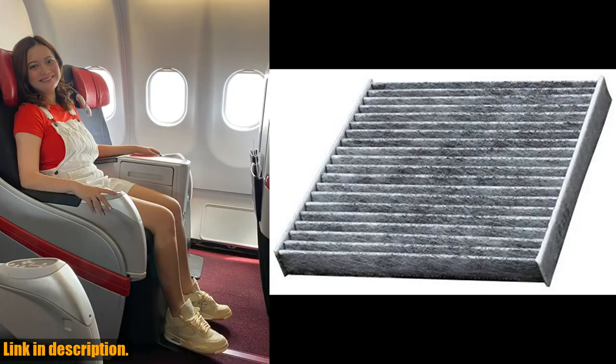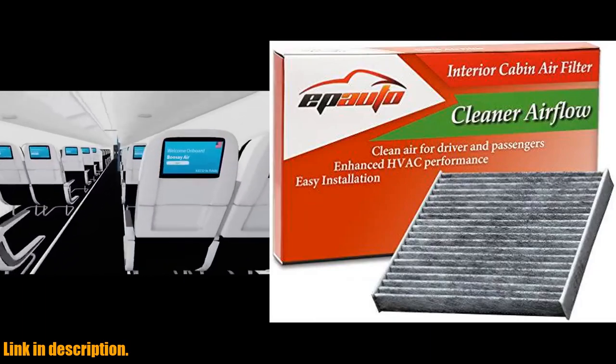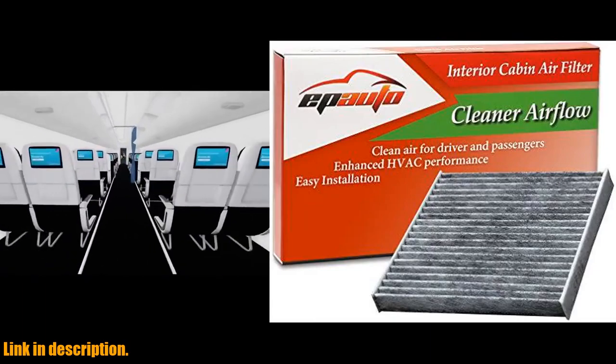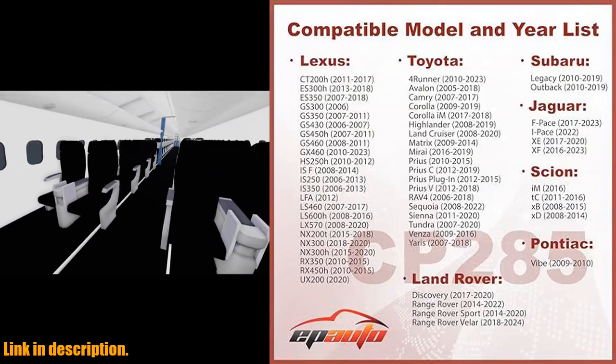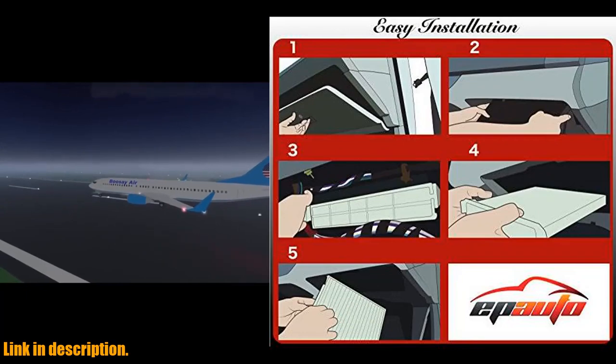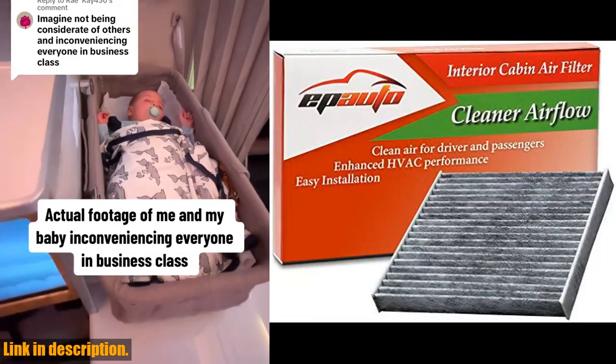So if you're looking to ensure that you and your passengers are breathing only the cleanest and freshest air while driving, be sure to check out the Apato CP285 CF10285 Premium Cabin Air Filter. You can find the link to purchase this product in the description box below. Don't wait any longer to prioritize your health and the health of your passengers.